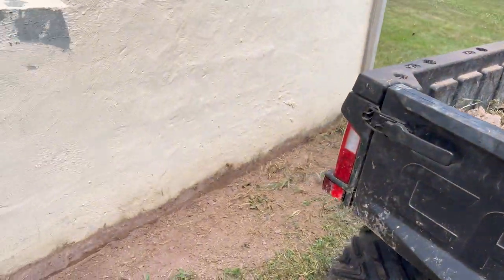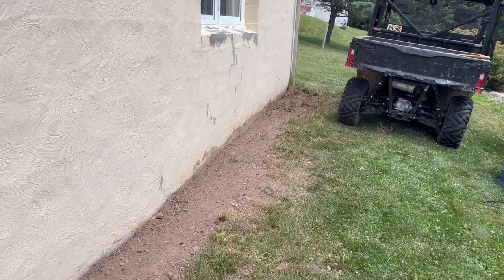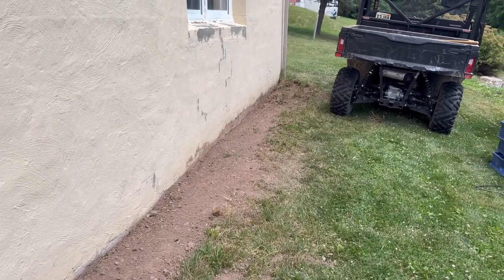We're going to take this dirt down and fill in some of our ruts in the lower part. You can see how much we got leveled out — it's not perfect, but it's getting much closer to being level. I need to get this more leveled out through here before the next step, but that's going to be it for today.